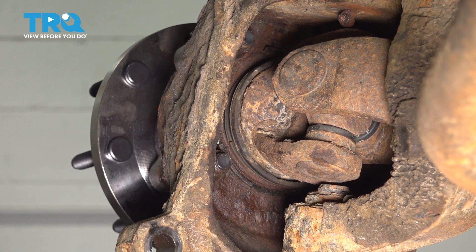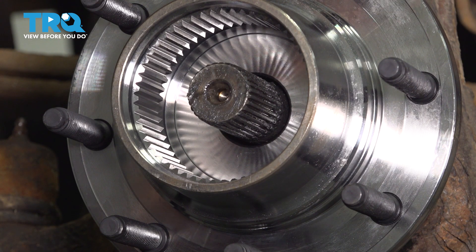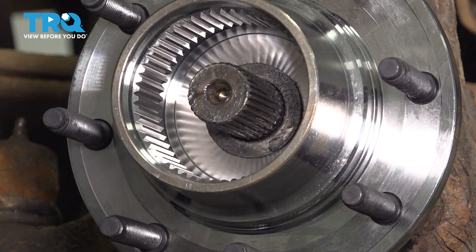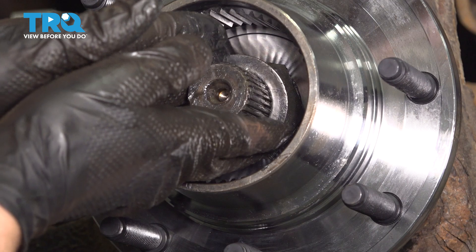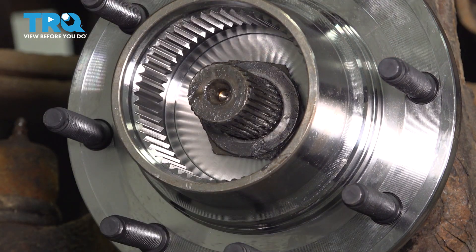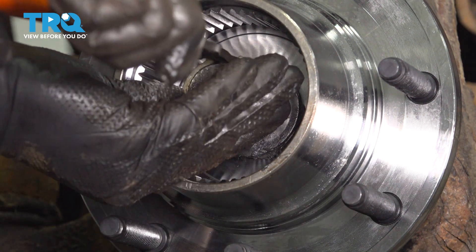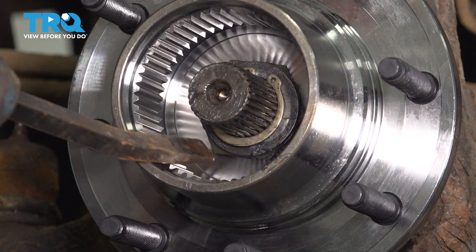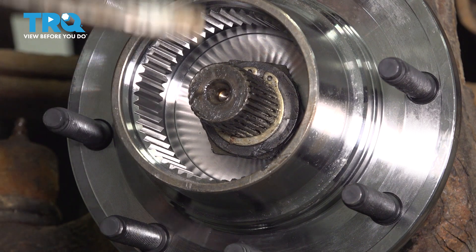All right, they're all torqued in a cross pattern. You can double-check them if you want. Now let's install the washers and snap ring that hold this axle in. Install the main washer first, then the piece of plastic, then another washer. I put some grease on those so they can stick to each other and it'll be easier to line everything up. And lastly, the snap ring — get it almost all the way in, then tap it the rest of the way with a hammer. That's it — that just locked in.